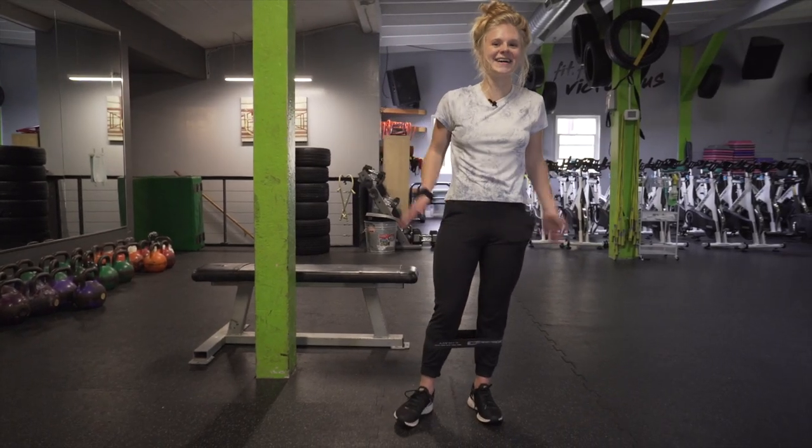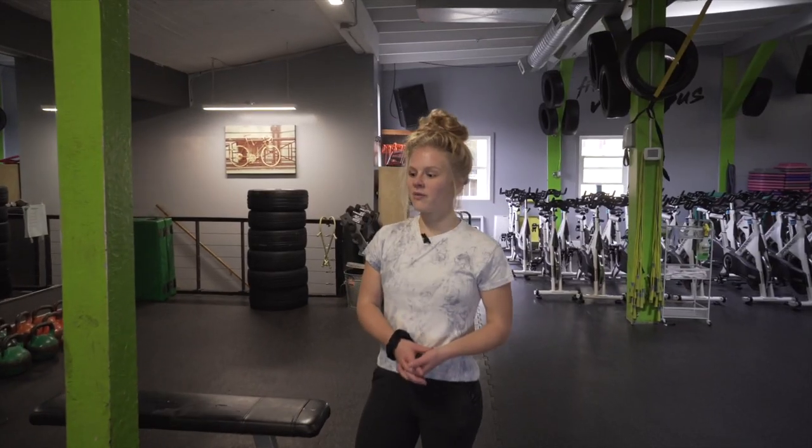Those were some of my favorite glute-isolated exercises that I like to make a part of my daily routine at the gym. I hope you guys enjoy that, and you can find me here at BDHQ. I hope to see you soon.